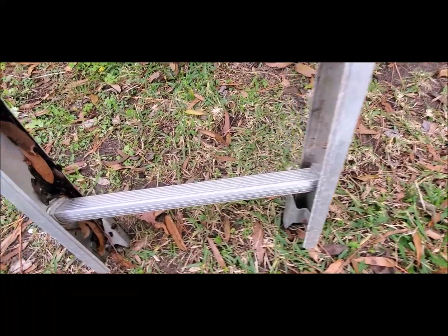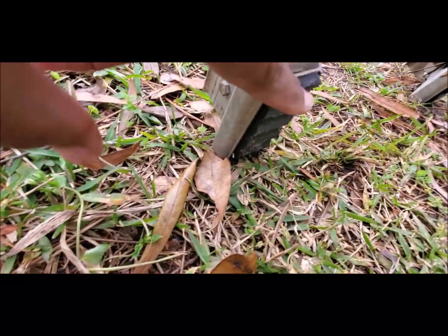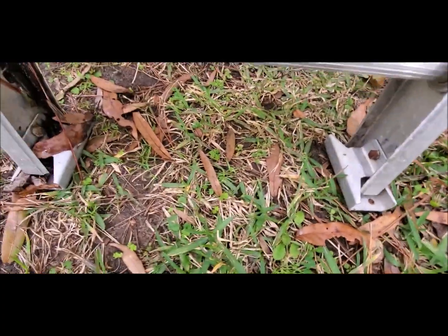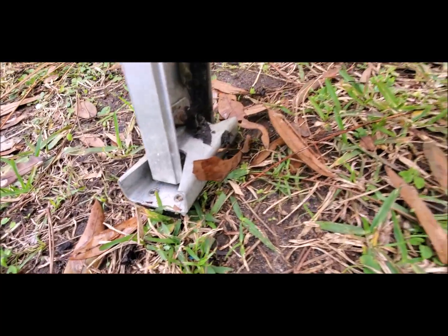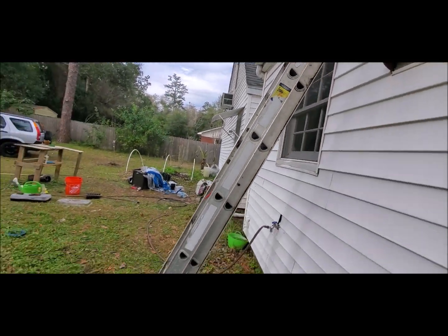One key thing about setting up your ladder: you see these feet — these feet must be firmly planted down. This part right here must touch the ground, so ensure that this part is touching the ground on both feet. We're gonna go ahead and adjust the ladder — just simply raise it up. That side is taken care of. Let's go to the other side and make it as level as possible. You want the feet firmly pressed in — this is very important.